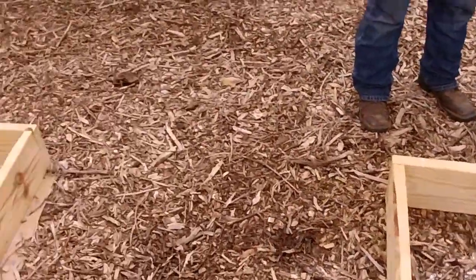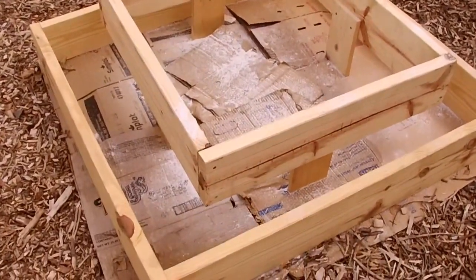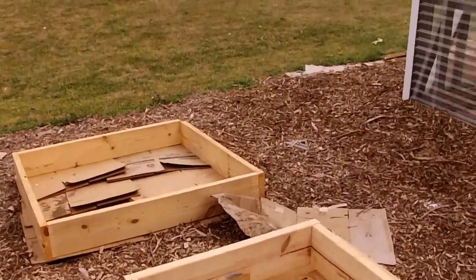We're adding a little bit of lime as we go, as well as some organic fertilizer. That's going to be our strawberry bed. It's already been sheet mulched, or cardboard mulched.